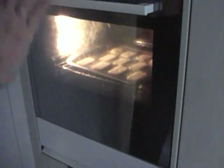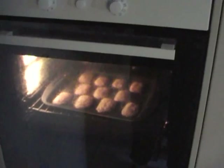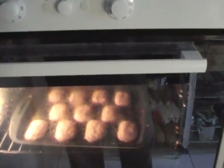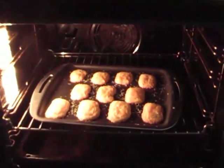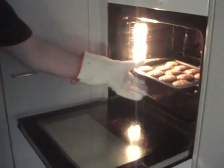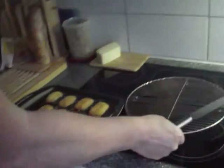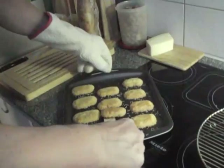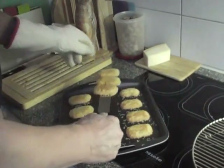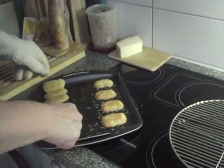Into the oven. The smell will tell you when they're done, but it'll be about 10 minutes. The smell tells me these are pretty good — let's have a little closer look, and beware the puff of hot air. They're ready to come out.